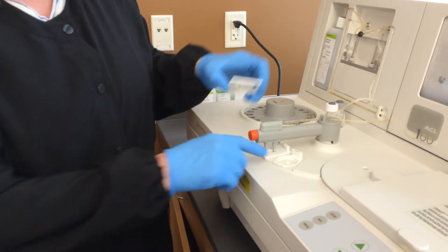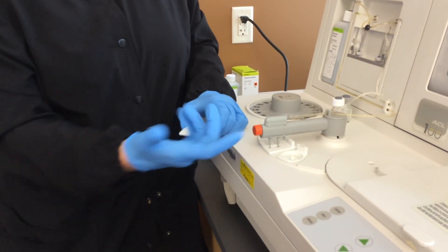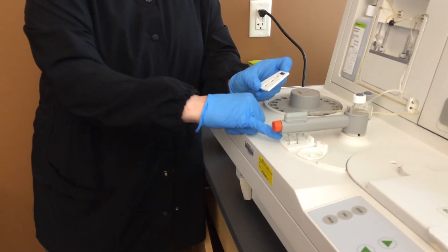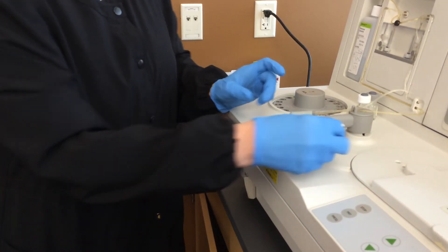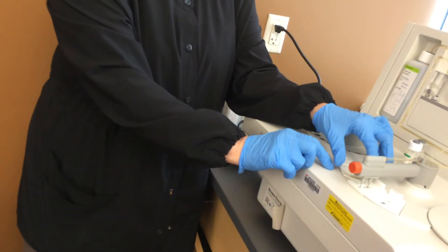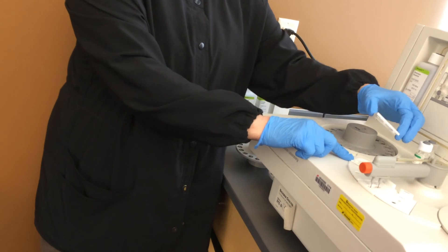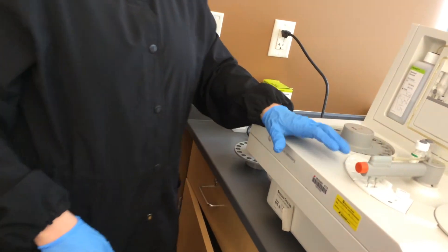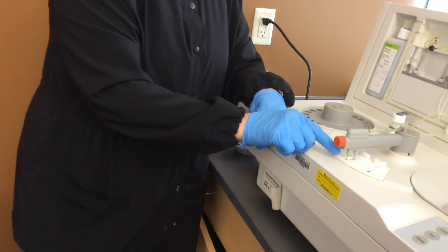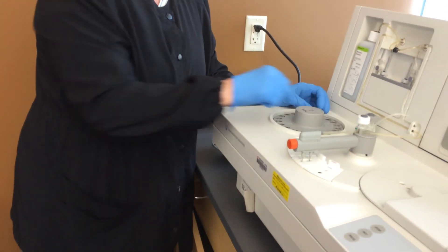The calcium chloride has that opening in the center, and what that's telling you is the front probe is going to aspirate the calcium chloride, but the back probe is going to aspirate the PTT or the PT reagent. Also, the front probe is the one that samples the patient.